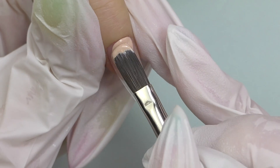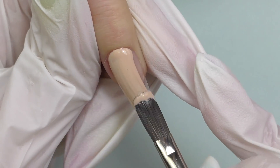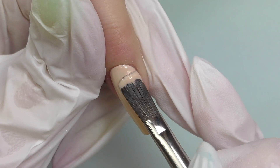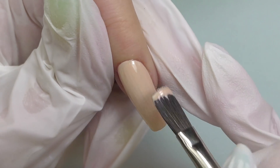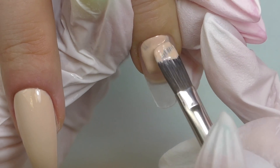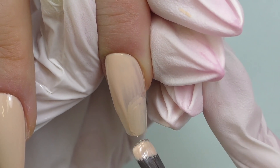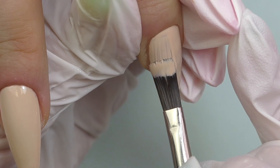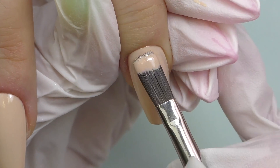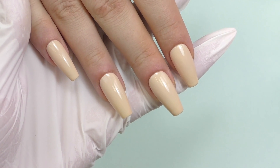We decided to use number 35 as the background — a beige color. It seems like we will need just one coat, seriously, and we're using clear tips too, so one coat completely covers the nail. What I also like is the consistency — it's medium but thin enough to level out brush strokes. It can still flood the cuticle or side walls a little, but definitely not as much as traditional gel polishes. Having just one coat instead of two is such a time saver.